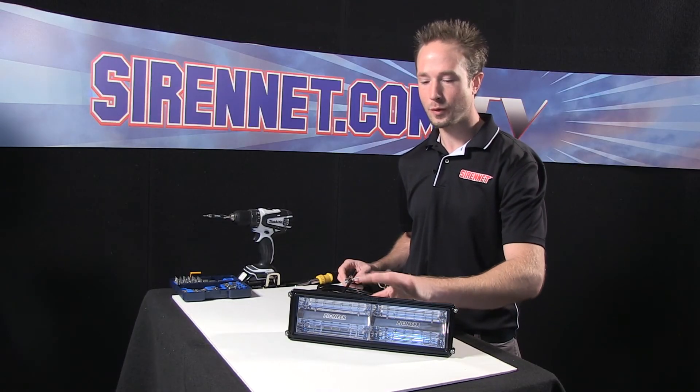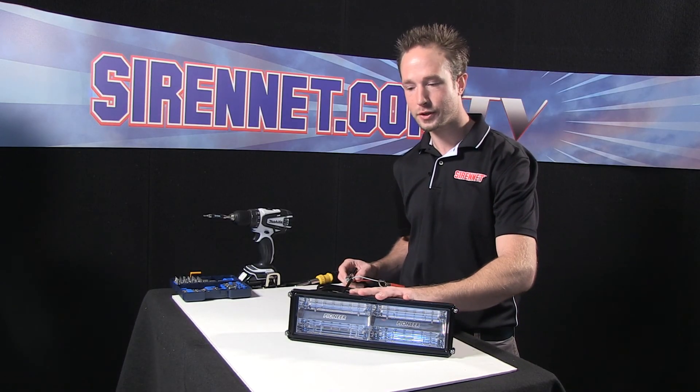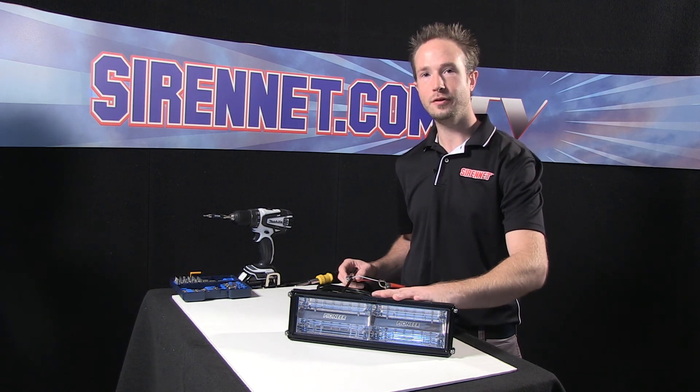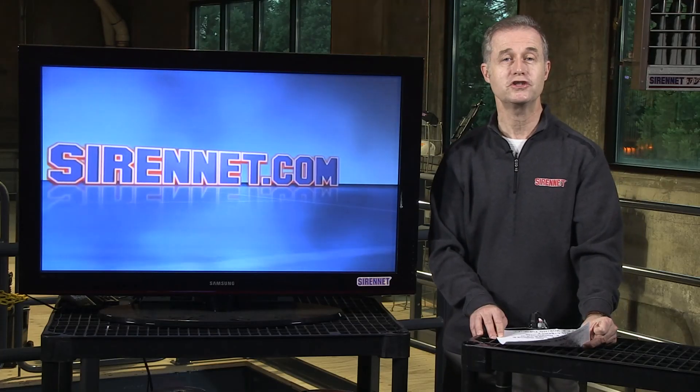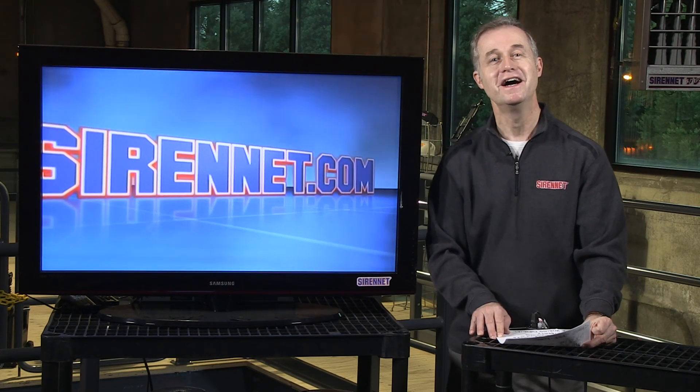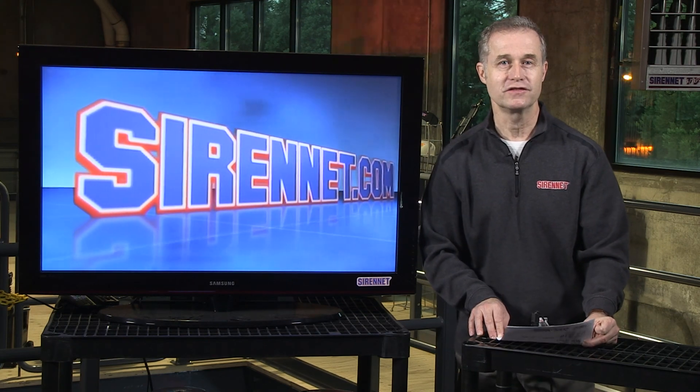So what more can I say? Whelan's Pioneer flood fixture — nice black housing. Back to you, Stuart. Well, thanks Chris. Appreciate you disassembling that product — hopefully you can put it back together again. I'm Stuart. Thanks for watching Sirenet Television.